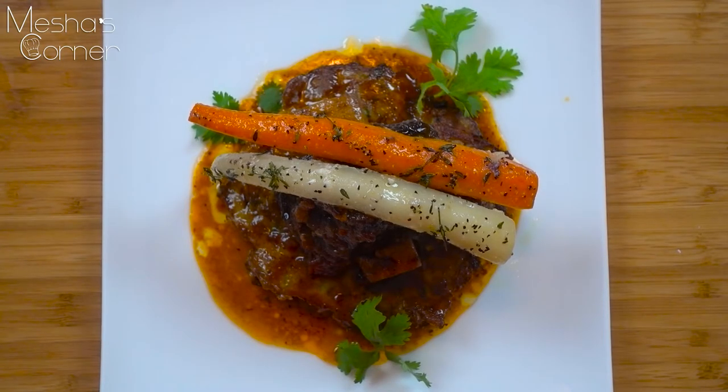This is what it looks like plated up. Underneath I have a potato cake, then the short rib on top, and then some tomatoes. I'm going to show you guys exactly what it looks like in the next clip.